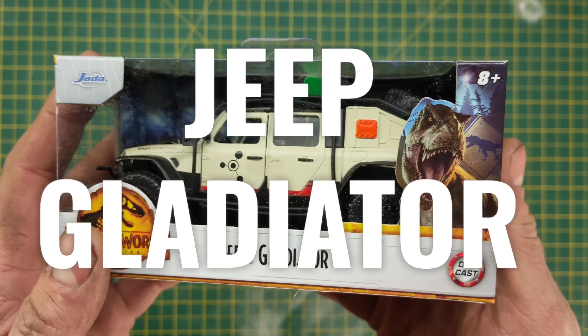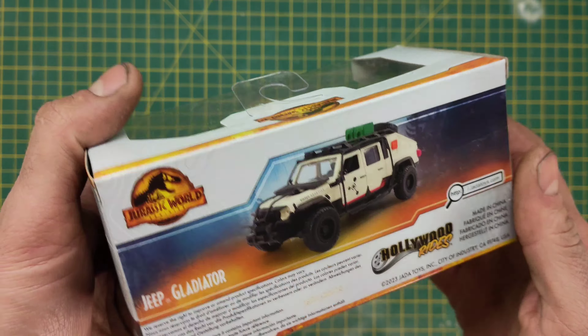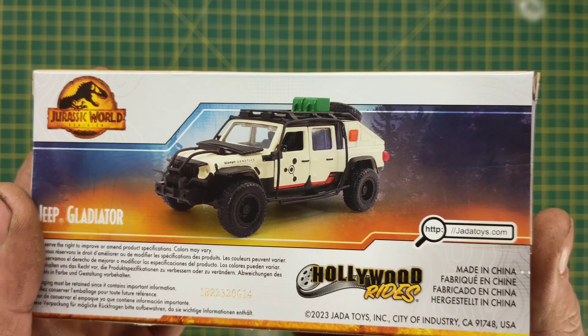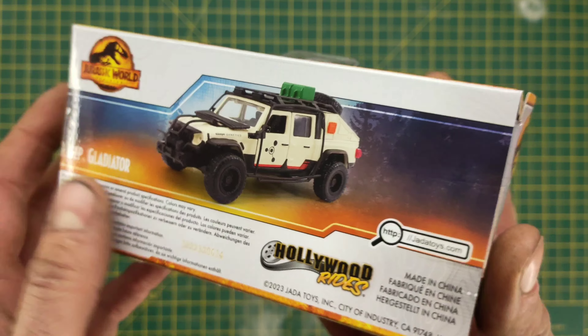So this is the Jeep Gladiator from Jurassic World Dominion — a vehicle that didn't seem to get much love in the film, considering how much effort they put into detailing these vehicles. You only saw them a couple of times and I feel like they need more love.